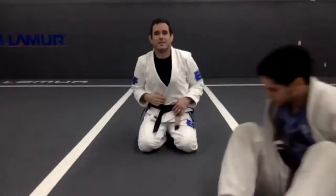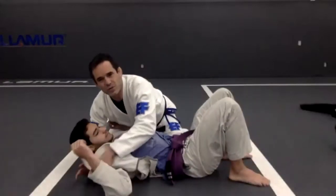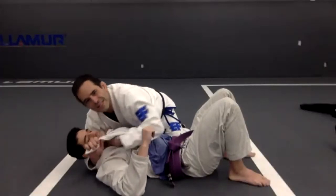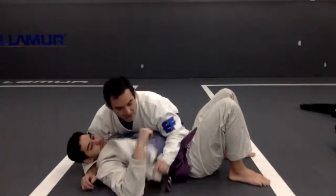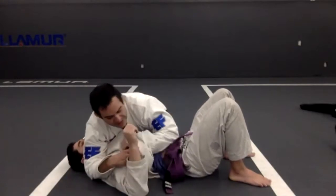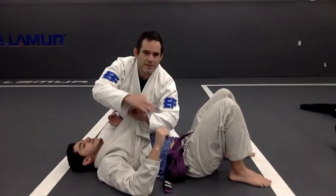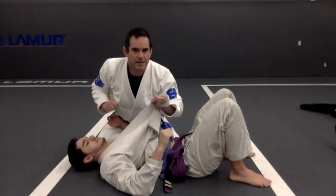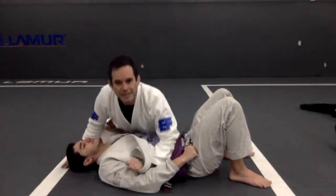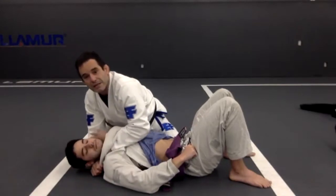Sometimes you might find it hard to get a grip and then try to get this hand in. So sometimes what I like to do — this grip here is important. I'm going to go right here and get the grip. You see how I have the collar wrapped around my hand. So when I switch, my hand is already in — boom, I get it.